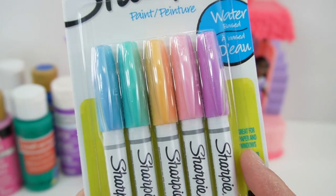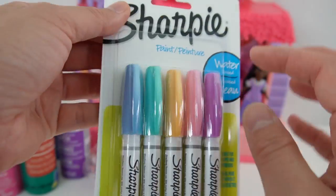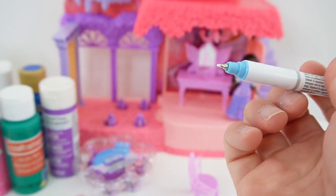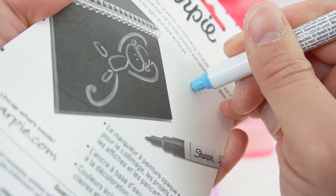I'm going to start by using some pens. These are Sharpie paint pens in pastel colors. Just give it a good shake and you can see the fine tip. Let's push it down until the color comes through.